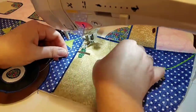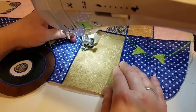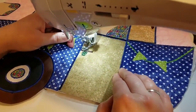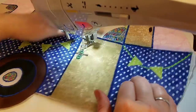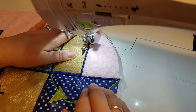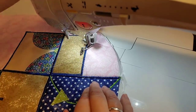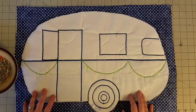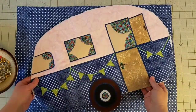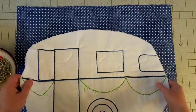Now we can stitch down the door handles — again just doing some free motion work to stitch those little tiny pieces down, and same with the little handle on the swing door. Once you have stitched down all of your appliqué and done any quilting work that you wanted to do, we're ready to complete our pillow.